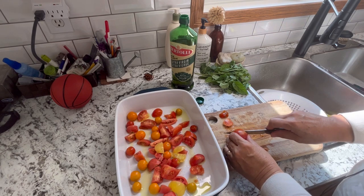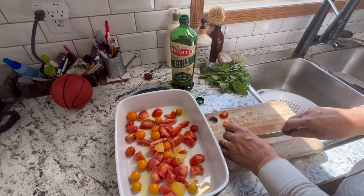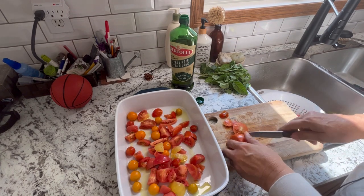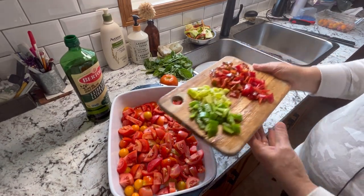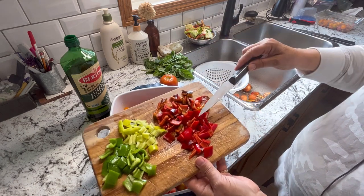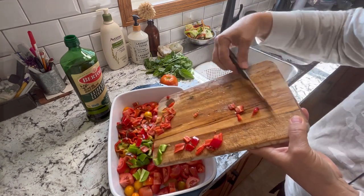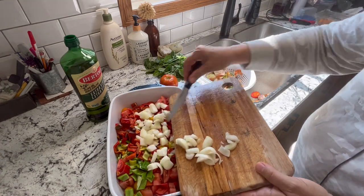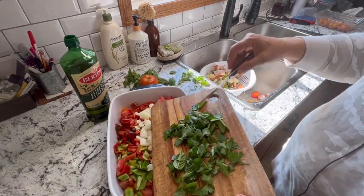We start off by just washing everything and cutting it up into smaller sizes, just removing any of the bad spots off the tomatoes. Then from there we do the same with the peppers and onions and garlic. Next going in is some fresh peppers from my garden — some green peppers, some sweet bananas, and some sweet Italian frying peppers. Just rough chop them all up and add them in. Going in next is some chopped up sweet onion, and some freshly picked basil and Italian parsley, just chopped up.